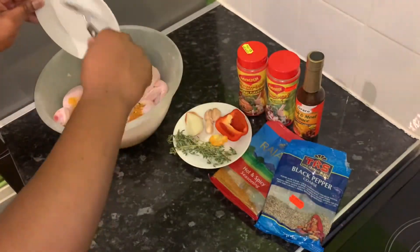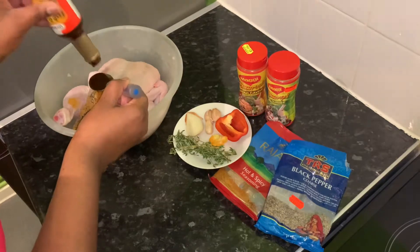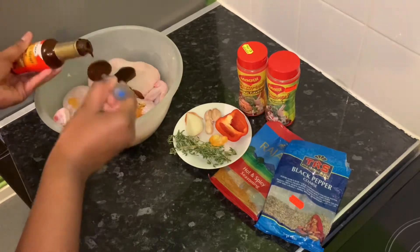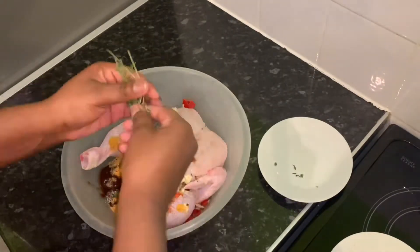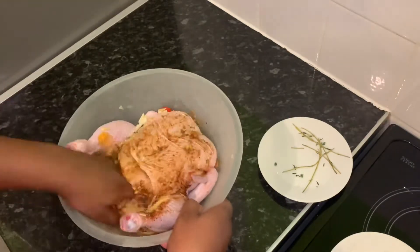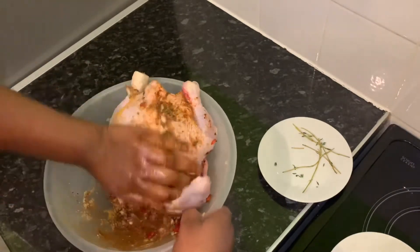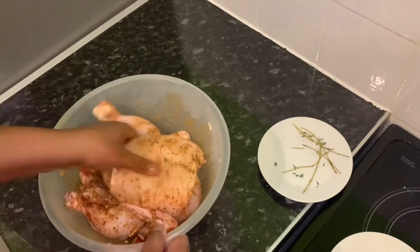I've measured out two tablespoons of the powdered seasonings and three tablespoons of my fish and meat sauce. Next I'm gonna add my onions, garlic, scotch bonnet, sweet peppers, and some thyme and mix it all together. I'm gonna pierce the meat so my seasonings can get right down into the chicken.